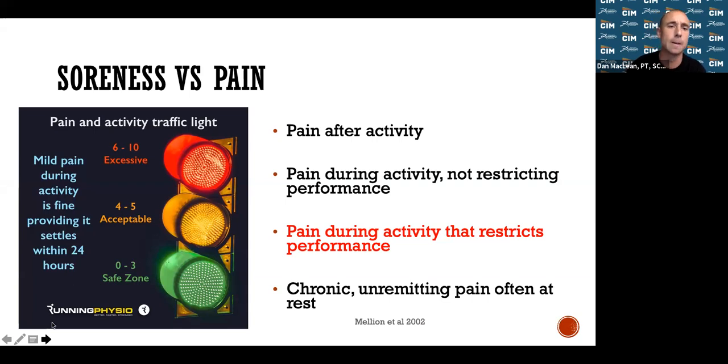Looking at the stoplight graphic: the overall methodology for soreness versus pain is your pain level. If you're running at a zero to three soreness level, you'll typically be okay — you'll recover without issues. Once you get above a four, five, or six out of ten, we're starting to have more potential tissue damage. If you have soreness during a run and it goes away by the next morning, that's acceptable — that's normal training soreness.